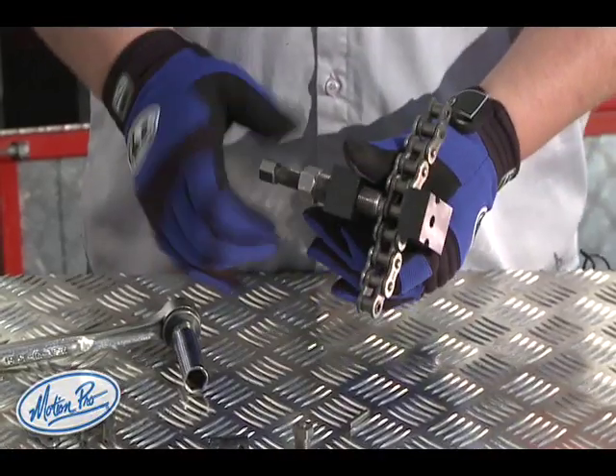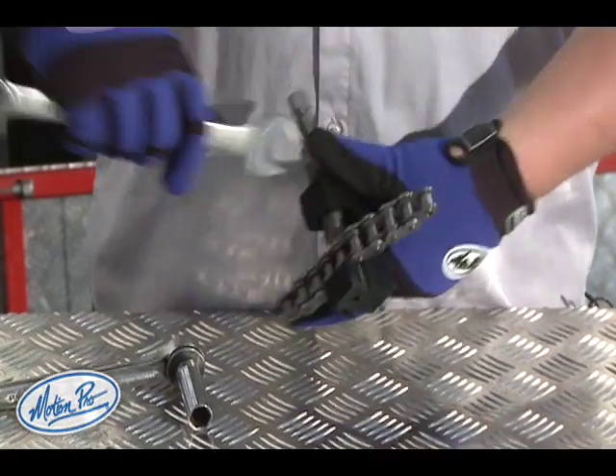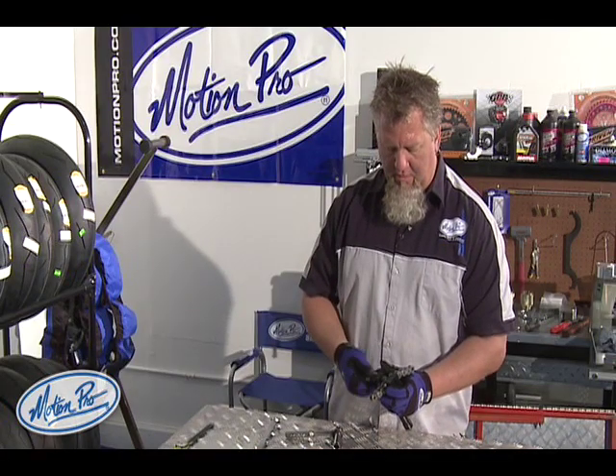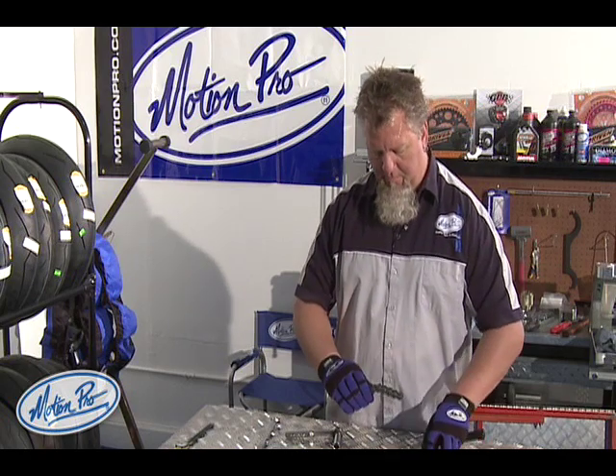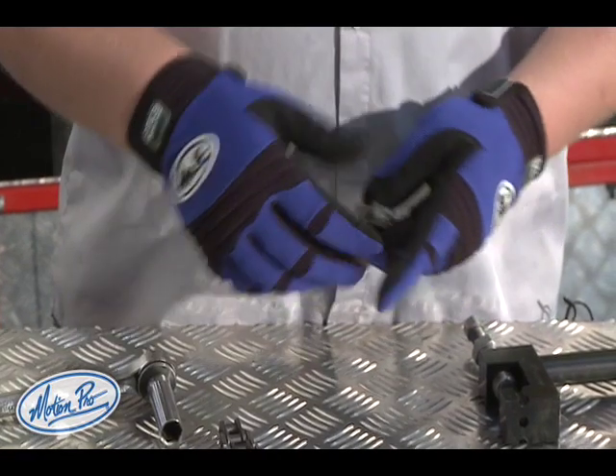Now that the pin has been driven all the way through the chain, you can remove the chain from the chain breaker. Easy as pie — broken chain.